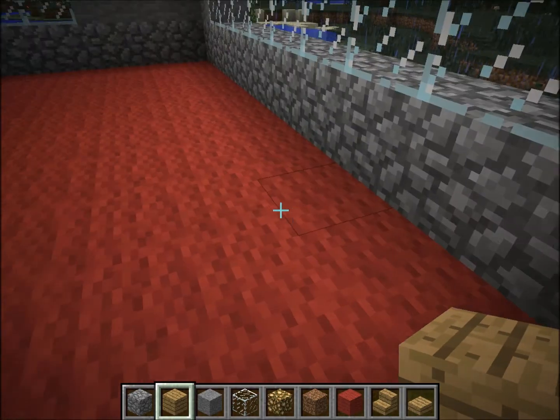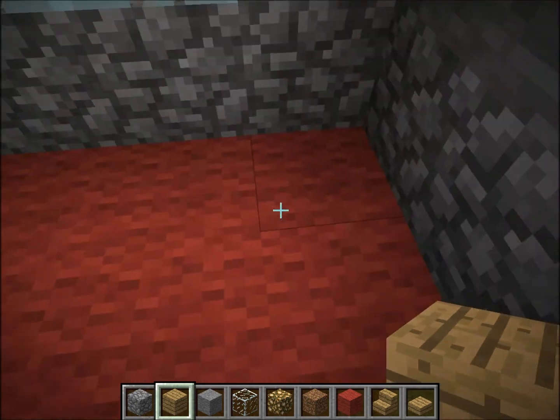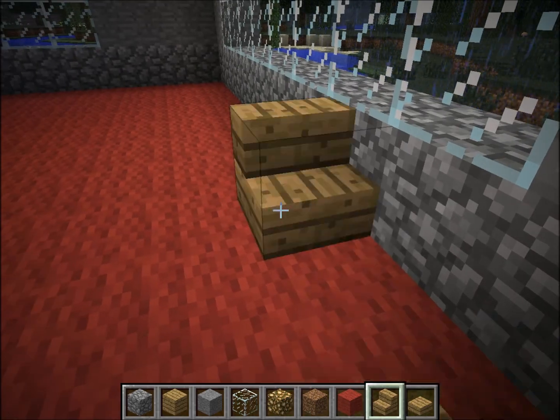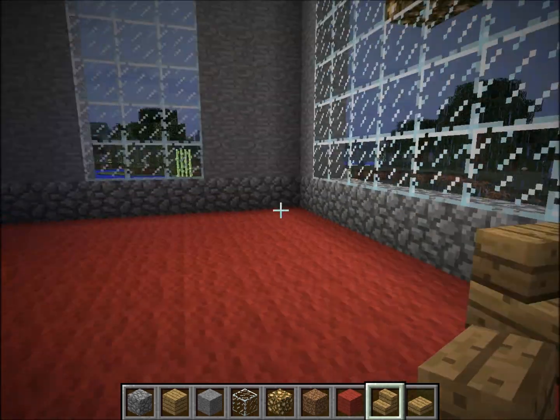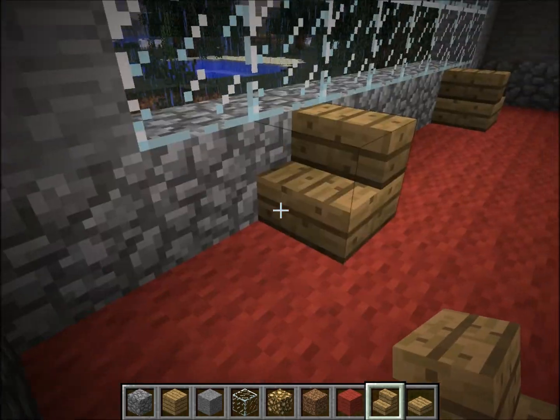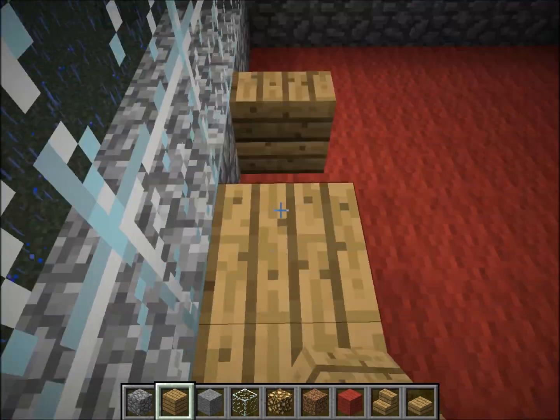So, we're gonna start with the altar. Start from two from the back — two from the back. And then on the third one, a stair. And you do that likewise on the other side: two, stair. Two, stair. Now you fill the place in between them with planks.